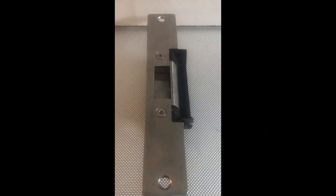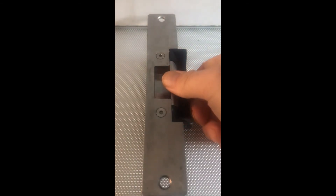Failsafe. A failsafe lock release will unlock when the power is removed or fails, making it safe to open the door or escape. With no power, the release is free to open.